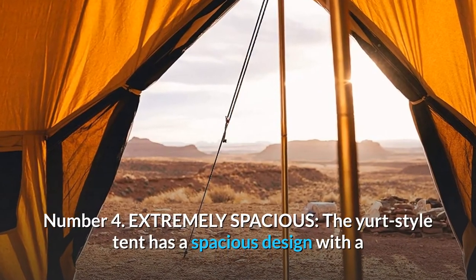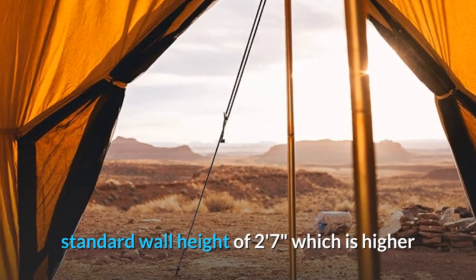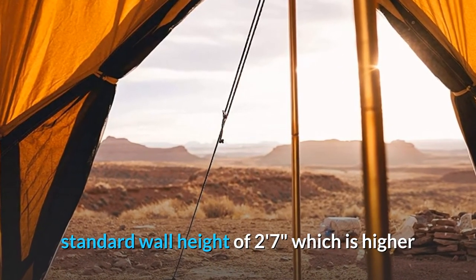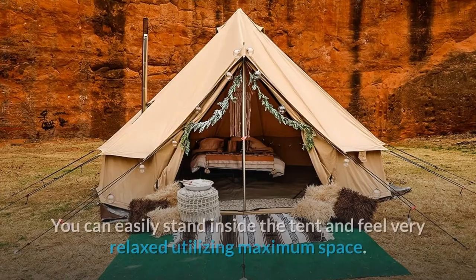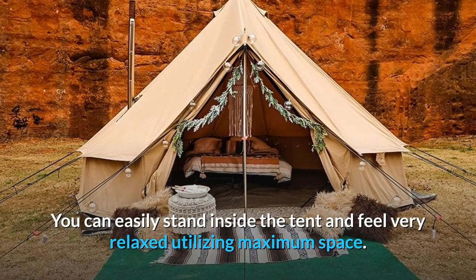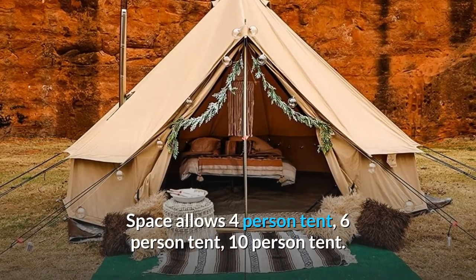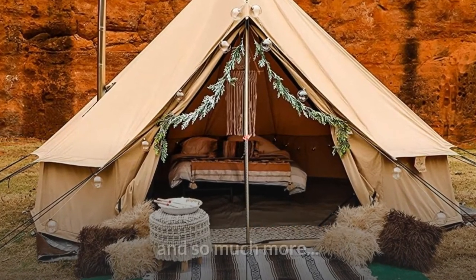Number 4: Extremely spacious. The yurt style tent has a spacious design with a standard wall height of 2 feet 7 inches — higher than the standard wall of a Bell tent — making it extremely comfortable. You can easily stand inside and feel very relaxed, utilizing maximum space. Available as a 4-person, 6-person, or 10-person tent and more.